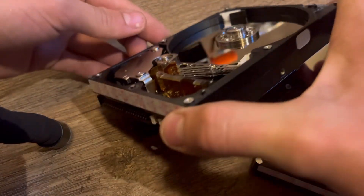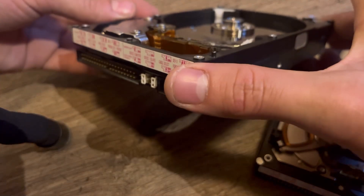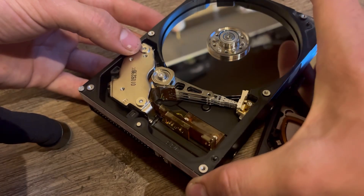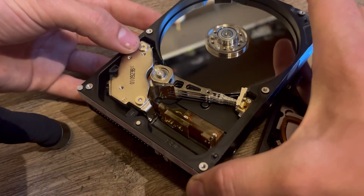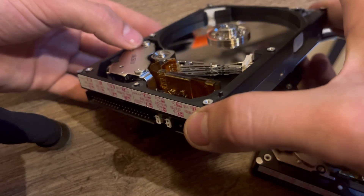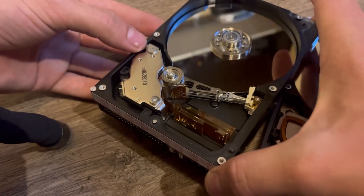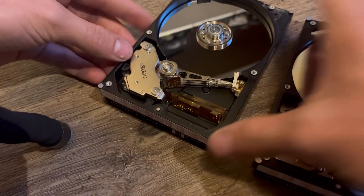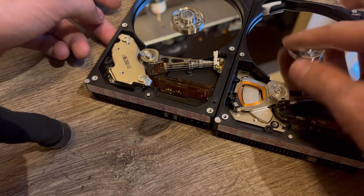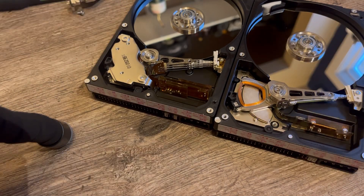The IBM drive has two discs — two layers — four read/write heads, and three actuator arms. Very fascinating. Now to plug them in.